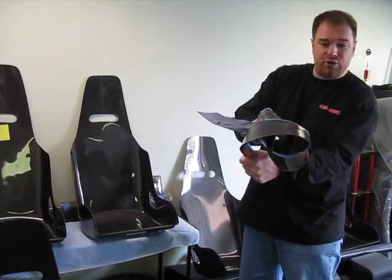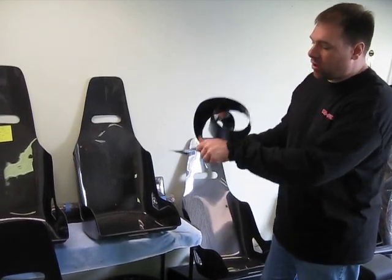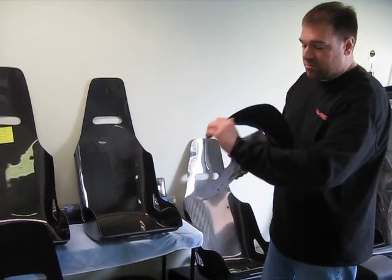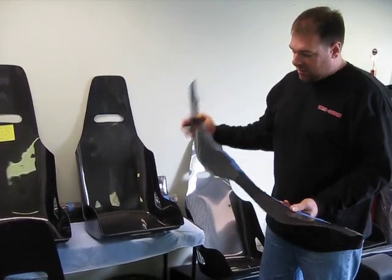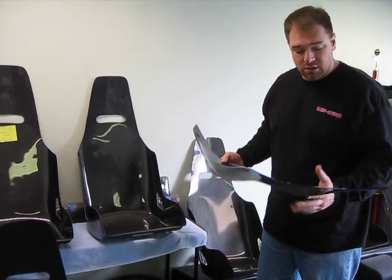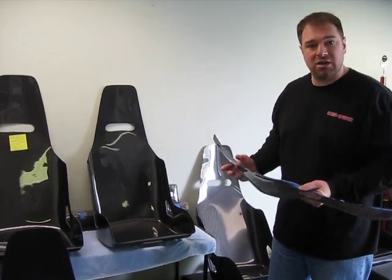Without any crack, breakage, or fracture of any sort, you've got a really, really strong piece. In fact, this is fairly strong — it doesn't bend or move too easily — and then it pops back into the original shape. That's the great thing about carbon fiber: it always flexes right back into the original shape it was molded into.